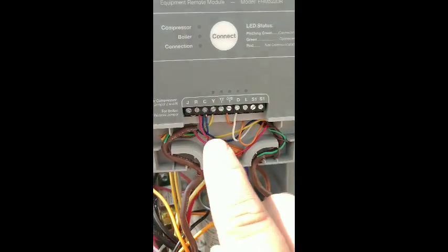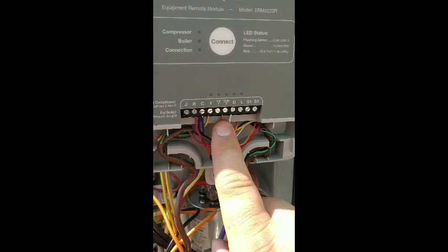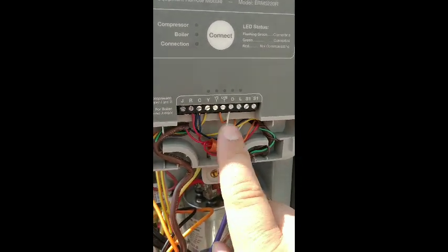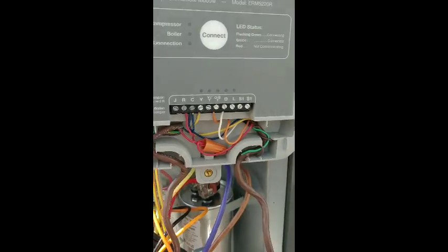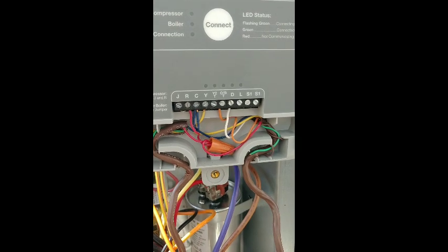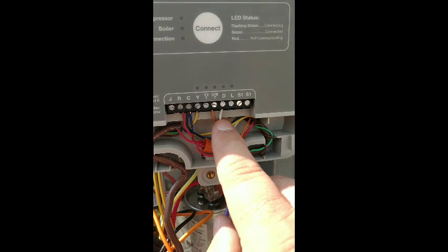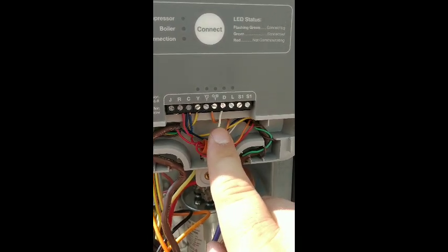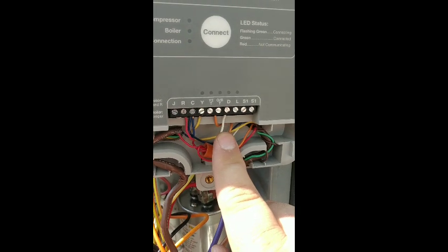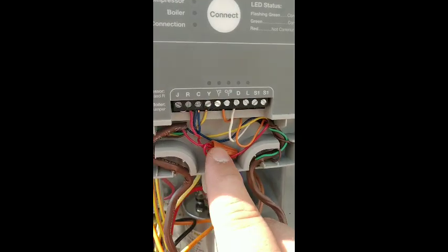Y hooks up to Y, O hooks up to OB for the reversing valve, and W hooks into D which is defrost. What that does is when the system is in heat mode and goes through a defrost cycle, this will send the signal back to turn auxiliary heat on and run the heat strips while the system is going through defrost.